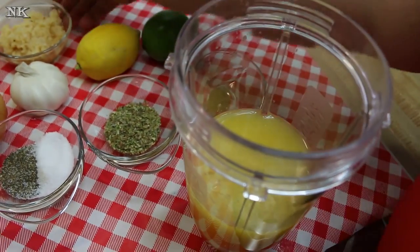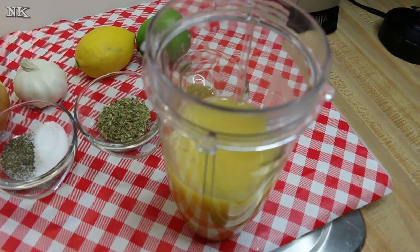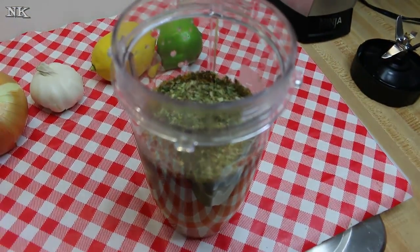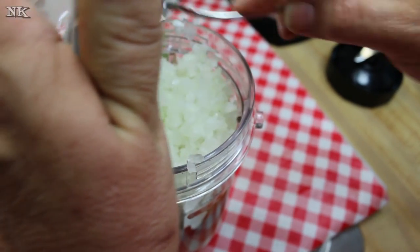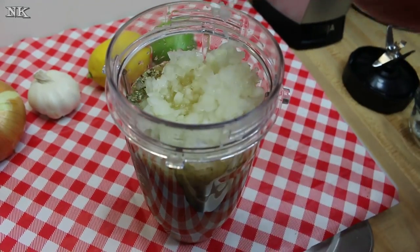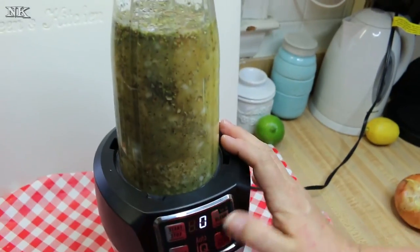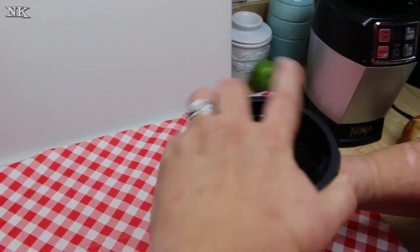We're going to go ahead and put all of the juices right into our blender. I'm using my Ninja blender — the one I use for smoothies and juices and just about everything else. We're going to put everything in here and blend it all up. Some people tell you to do everything but the onion, but it's just easier to put everything in at one time, get it all ground up together, and then pour it right over whatever you're marinating. Today we're going to be doing some chicken and Rick is going to fire up the grill. We're just going to hit blend — and that's it, super simple.